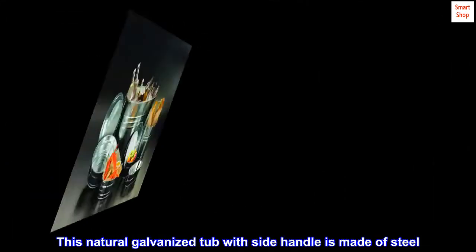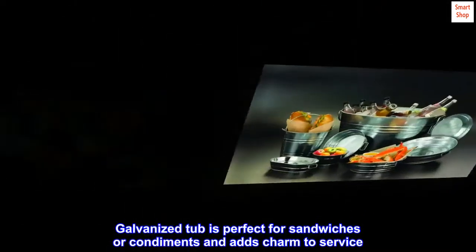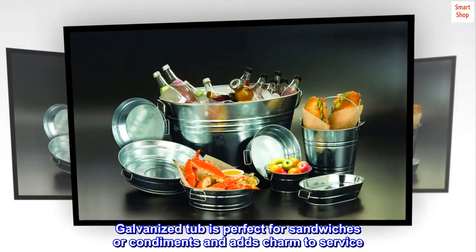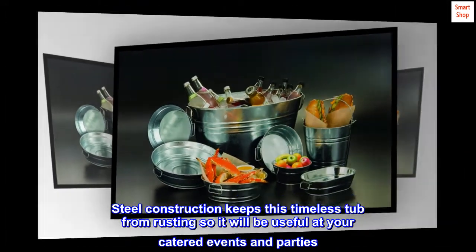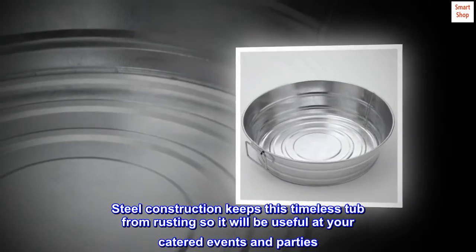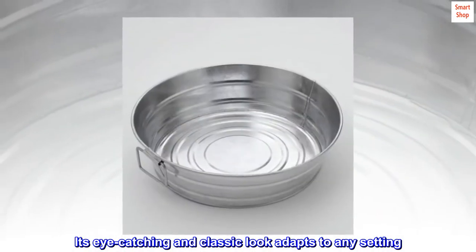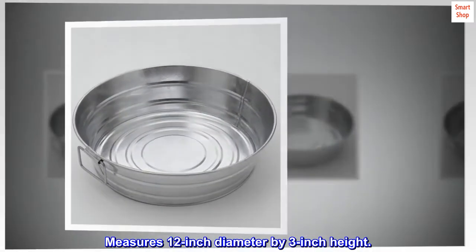This natural galvanized tub with side handle is made of steel. The galvanized tub is perfect for sandwiches or condiments and adds charm to service. Steel construction keeps this timeless tub from rusting, so it will be useful at your catered events and parties. Its eye-catching and classic look adapts to any setting. Measures 12 inch diameter by 3 inch height.